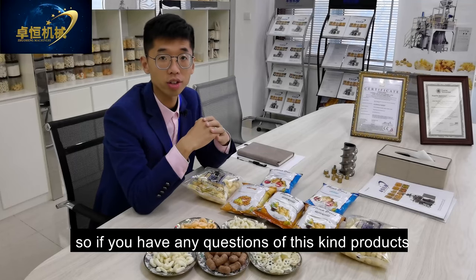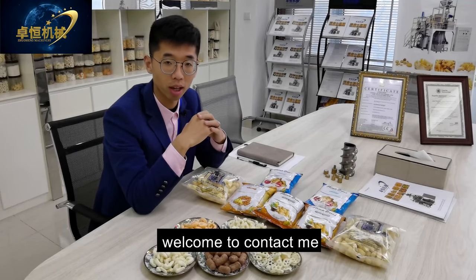If you have any questions about these kinds of products, welcome to contact me. Thank you.